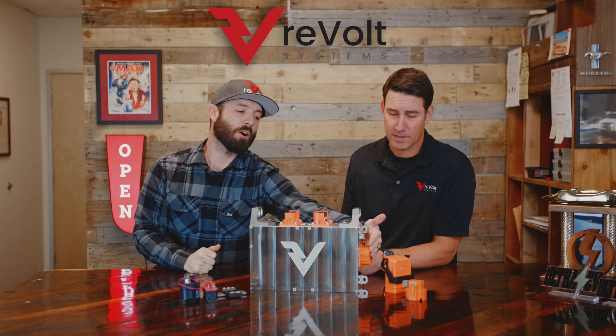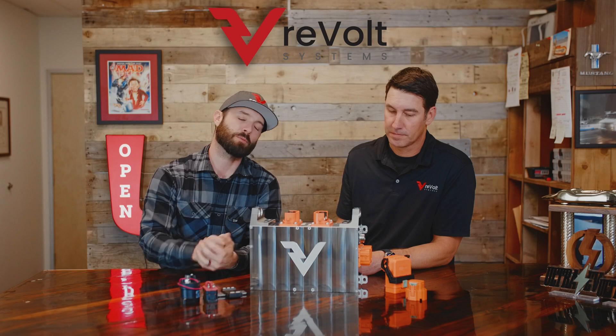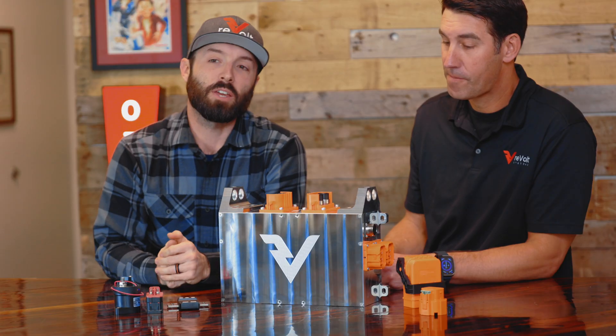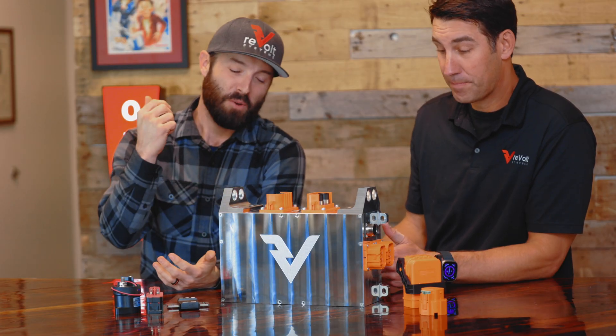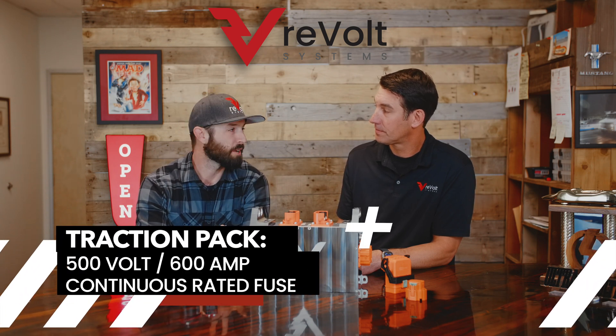We also have our charge, DC-DC, and accessory fuses over here. Those are all fused to 15 amps for accessories and 25 amps for the chargers, and 10 amps for the DC-DC output. Speaking of fusing on the inside, our high voltage traction pack fuse is 500 volt, 600 amp continuous rated. And as I just laid out, all of those accessories and chargers are internally fused as well.